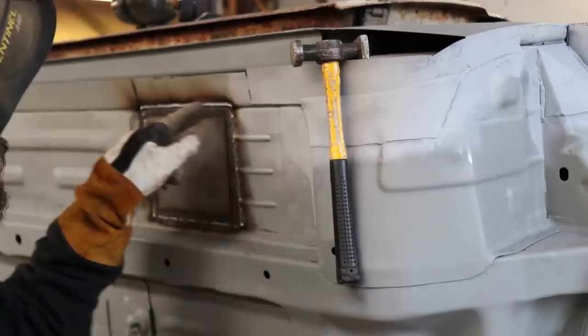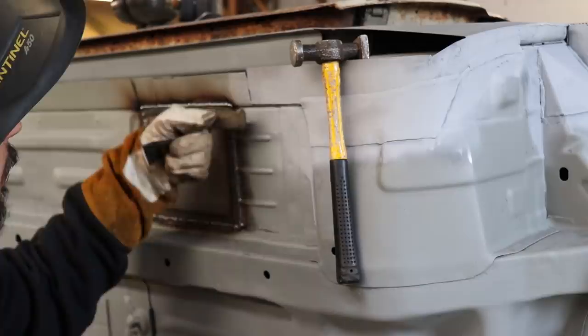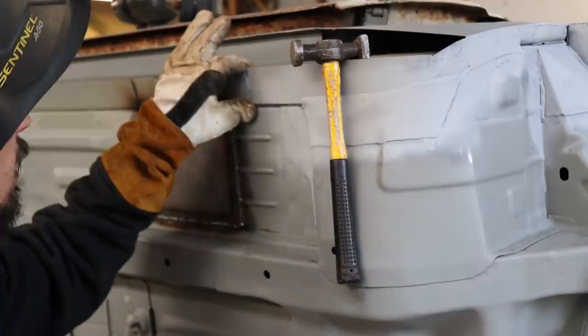Here we go. I didn't even need to weld that because I'm cutting all this off, and then that will have a return lip that's going to get connected straight to the bottom of the floor here, so that piece will actually be gone. But that'll do for that bit.